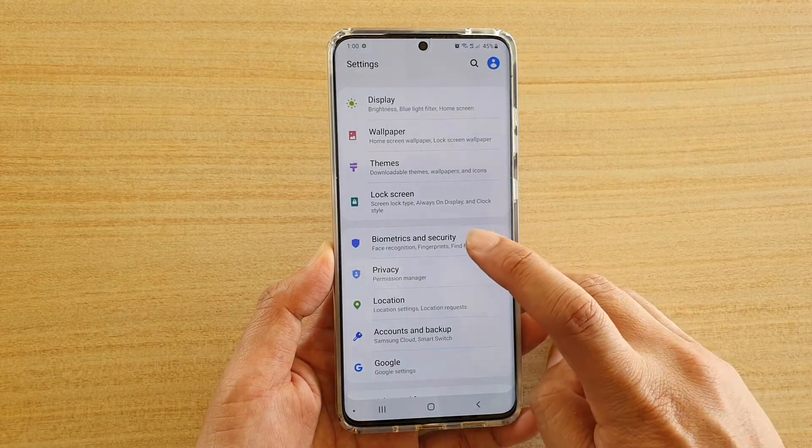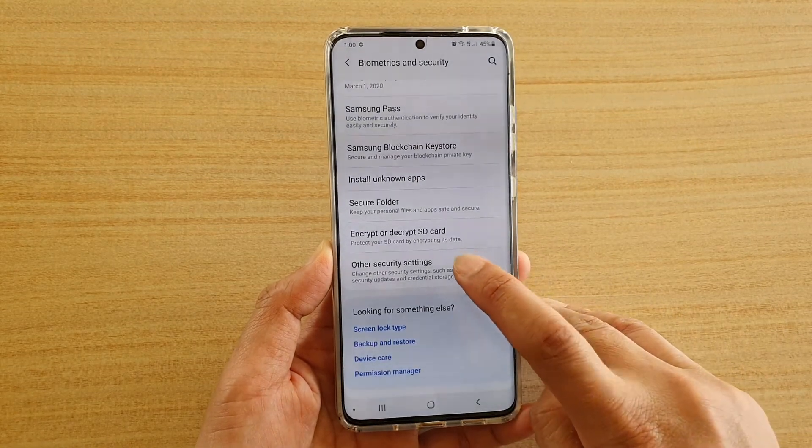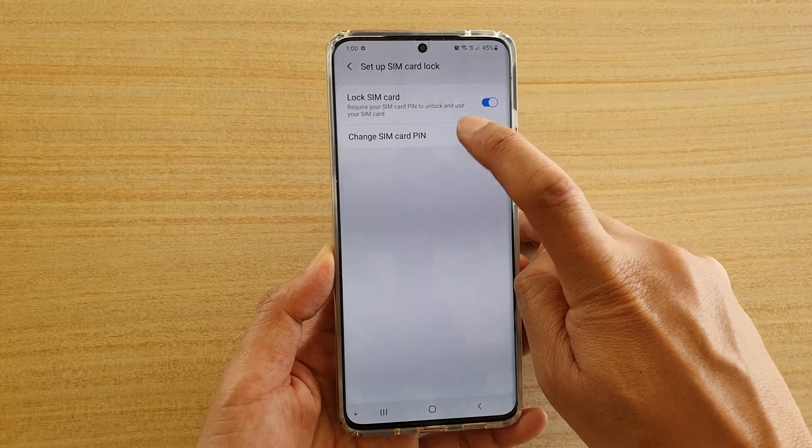Next, tap on Biometrics and Security, then go down and tap on Other Security Settings. Then tap on Set up SIM card lock, and here tap on Change SIM card PIN.